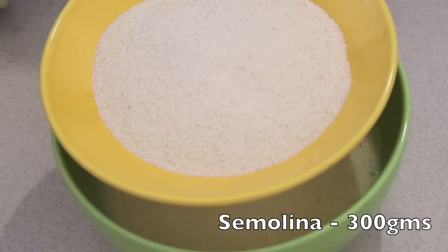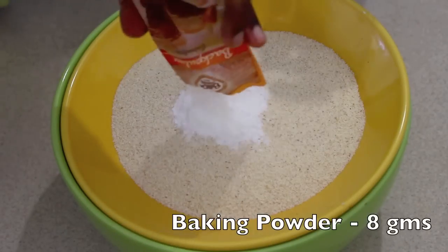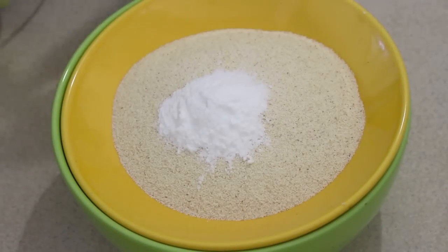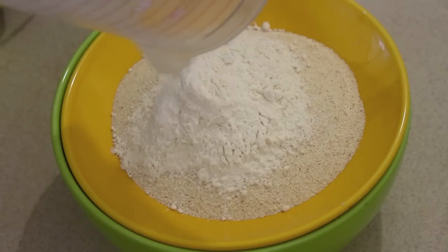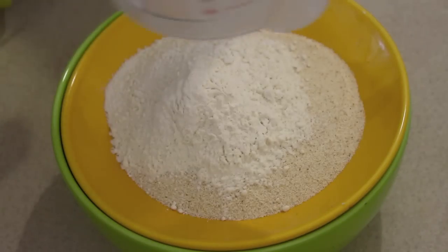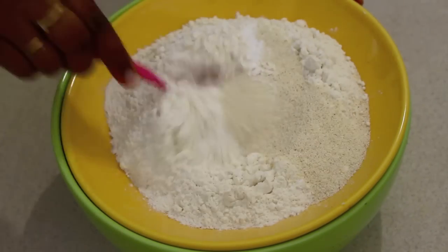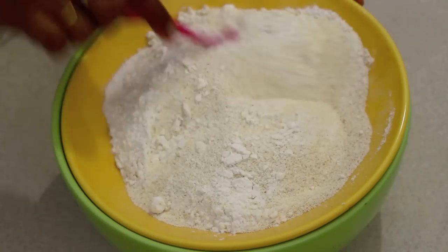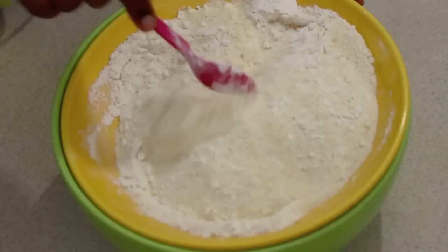I have 300 grams of semolina here and I am going to add one packet of baking powder, that is around 8 grams. Next, I am going to add around 80 grams of all-purpose flour — or maida, however you call it. This all-purpose flour helps the cake to stick together; it acts as a binding agent. Now let's mix everything together with a spoon so that the baking powder is well distributed.